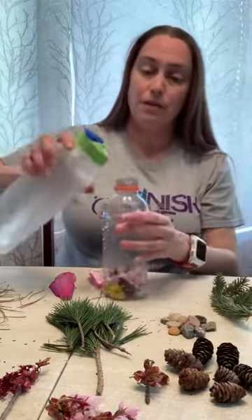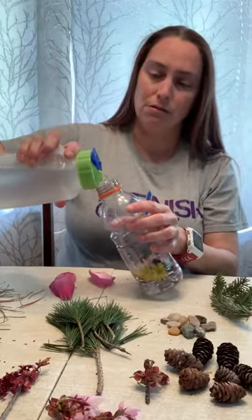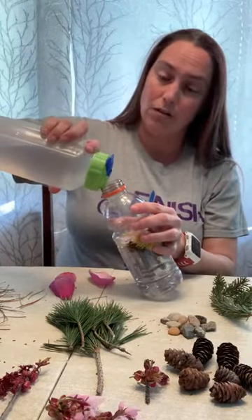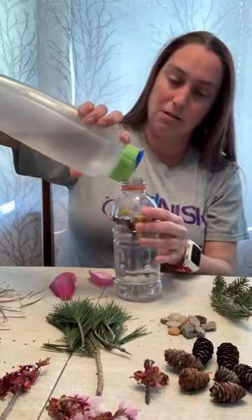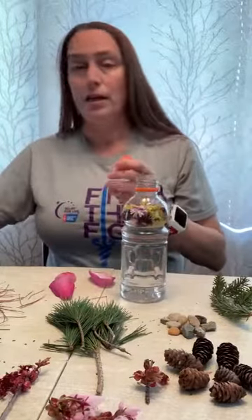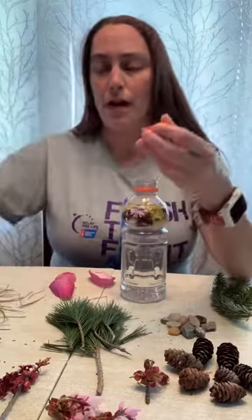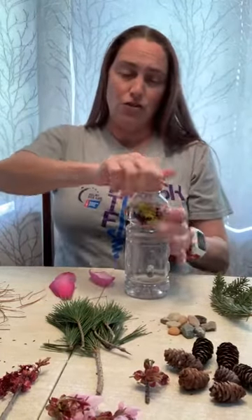All right, and then we have to add a little water, so we're gonna fill up the bottle with water. Fill it up all the way up to the top. This is something you're probably gonna have to have a grown-up help you with so that it doesn't get too messy. Then we're also gonna have our grown-up take a little bit of glue and put it around the inside of the cap so that when it dries the cap stays stuck on and we don't lose the water and all of our fun nature stuff inside.